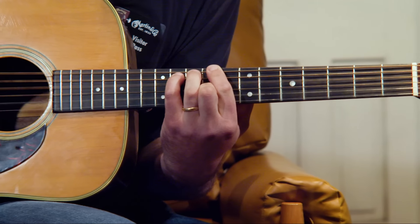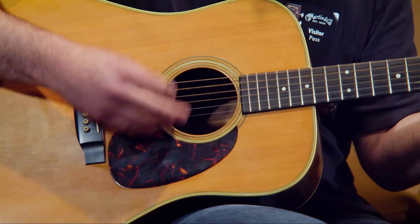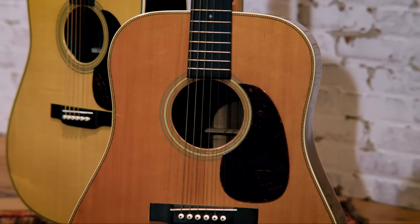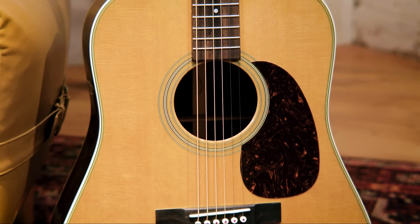This is a 1960 D28. You're going to have standard position non-scallop bracing, a one and 11/16th nut width, more of a rounded V neck profile. You're still going to have Brazilian rosewood and a Sitka spruce top — whereas the 1937 would have had Adirondack spruce. That's another thing people look at when buying a vintage or custom guitar. A lot of people feel Adirondack allows the guitar to be a little more expressive, vibrate a little more, and maybe get a little more volume. This guitar shares more features with our new D28, while the HD28 is more similar to the 1937.